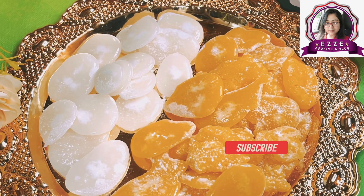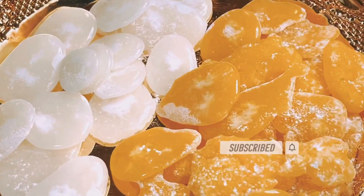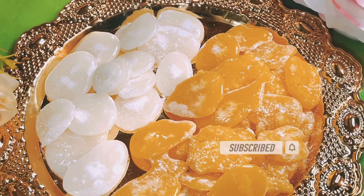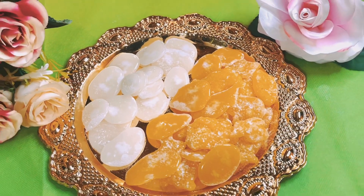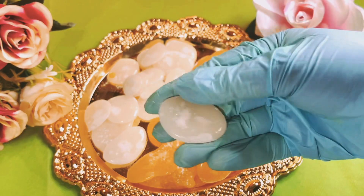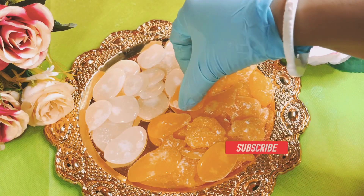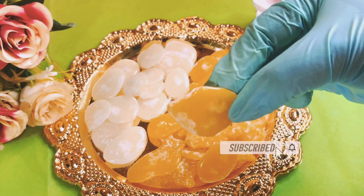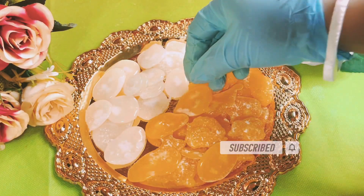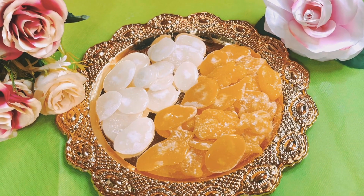And when it is done, we will have our finished batasha ready. Thank you so much for watching.